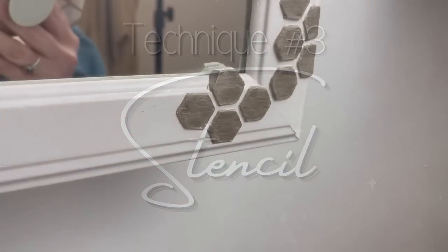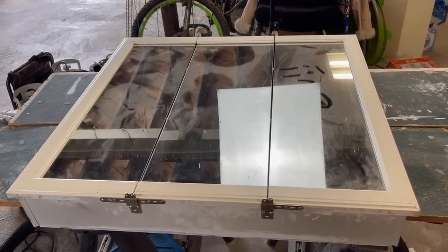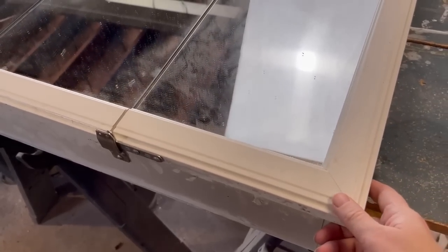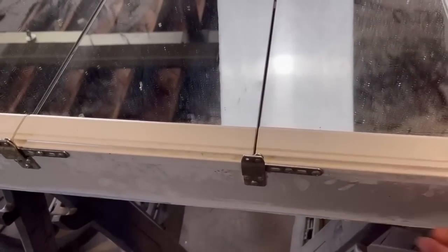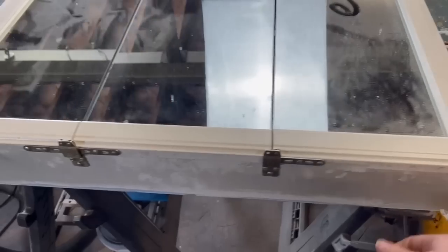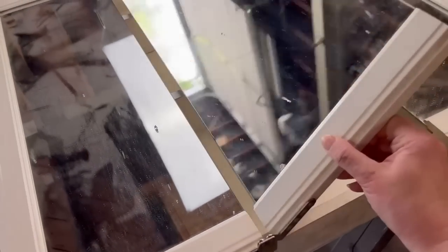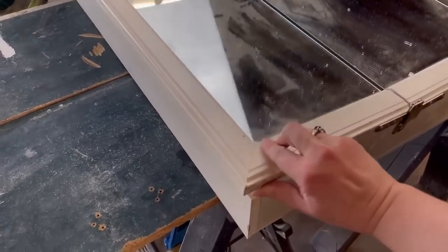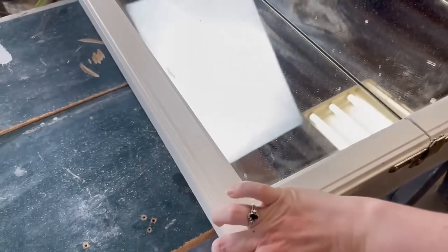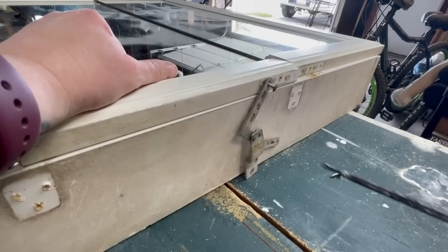This next technique — adding a stencil — is a great way to update your piece and tie it into your home style. I have this tri-fold mirror that came with my house when I moved in. We took it down when we remodeled and I didn't want to get rid of it because I actually use this when I dye my hair since it helps me see the back of my head. It just needed a little update. It's super filthy from sitting in the renovation zone, so it needs a good cleaning. First I'm going to remove all the hardware, then soak it in Dawn dish soap with warm water.